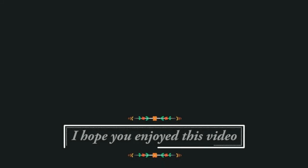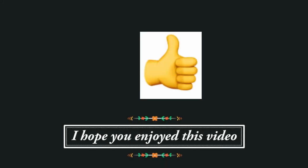Thank you all so very much for watching. If you enjoyed this video I would love to know — you can click on the little thumb that's sticking up below.